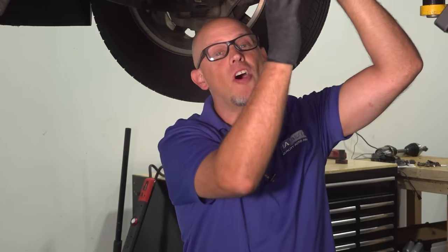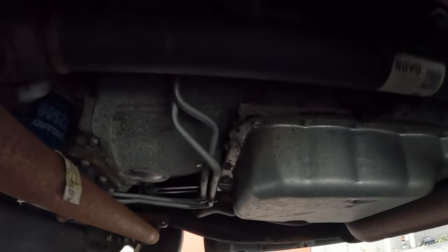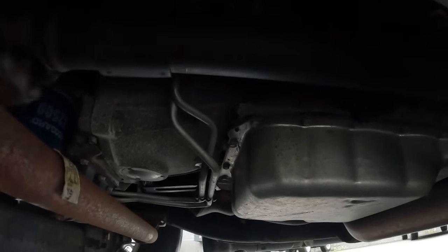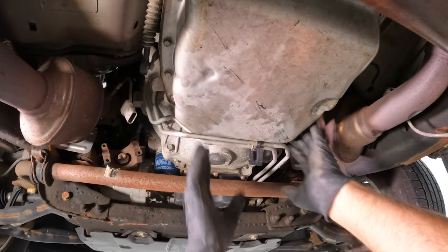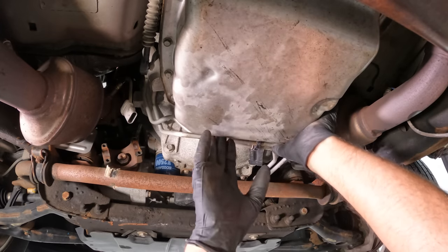We also had a lot of noise coming from the transmission pump. It sounds very similar to a failing power steering pump. But if we got under here with a stethoscope and put it in this area, we would hear it all coming from the transmission — obviously not from the power steering.